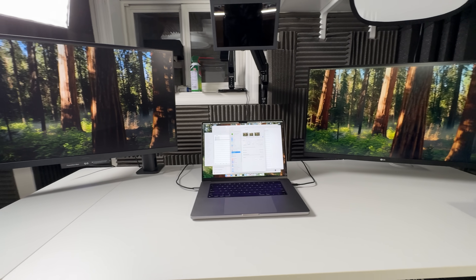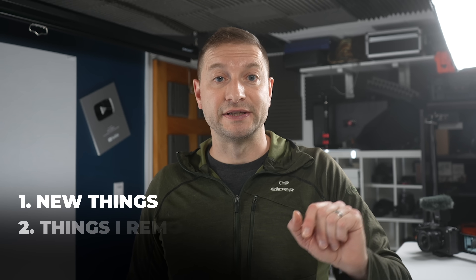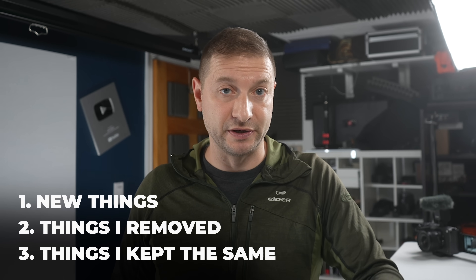If you're looking for a clean, polished desk setup video, there are lots of those on YouTube. But today I want to show you my actual, real setup that I will use as a software developer working with macOS, Windows, and Linux, and also as a video maker. I also make video courses, so multiple environments is the kind of setup I need. I've split this video up into things that are brand new to me, things I decided to remove, and things I decided to keep the same from my previous years.